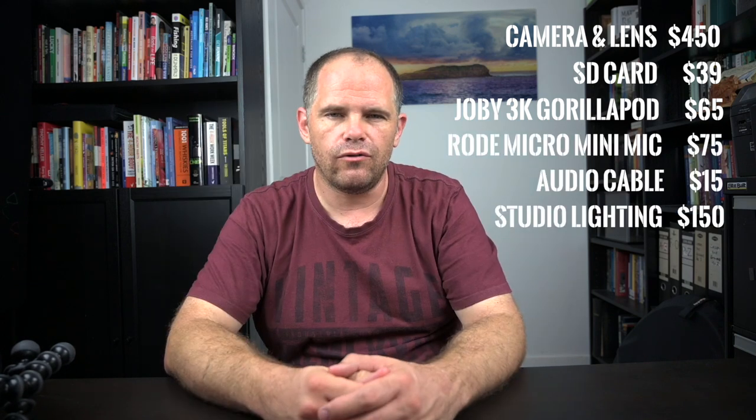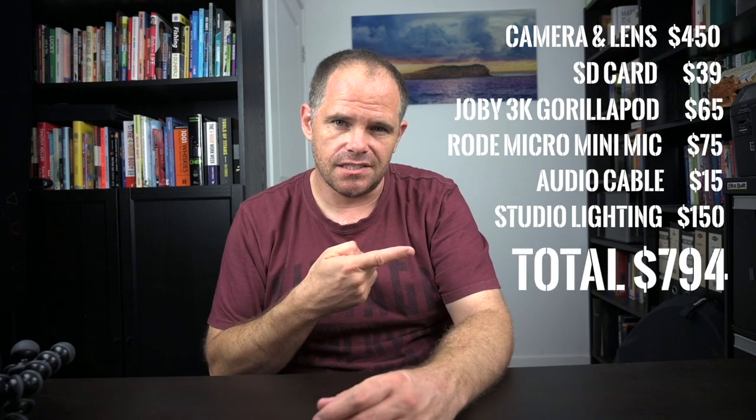So to recap: camera, SD card, tripod, Rode Micro Mini mic, extension cable, and lighting equipment — all for a grand total of $794. You can set yourself up to do video for less than $800. I realize for some of you that's a massive leap, but for others it's well within the ballpark. If you're an organization — perhaps a church, a company, or a school trying to connect with students — $800 might be worth the investment. Search around, hunt around, and research so that what you're buying is what you really need.